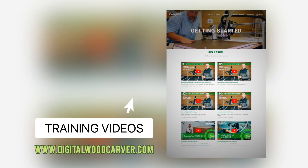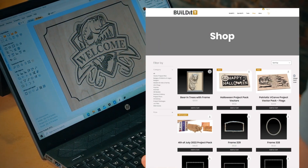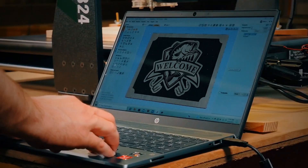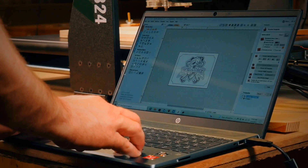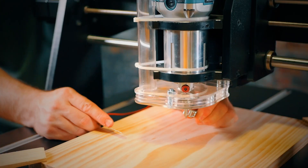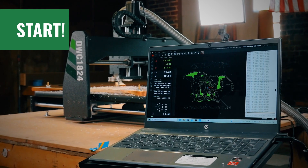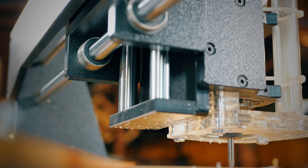Operating the DWC1824 is easy, and our training videos will help you through the steps when you're just getting started. You start with a project — you can find pre-designed projects online or make it yourself in the design software. Once the design is ready, the software will generate instructions that tell the CNC how to execute the carve. Then just position your material, set your start point, and click start. The controller software will take over — just step back and watch it come to life.